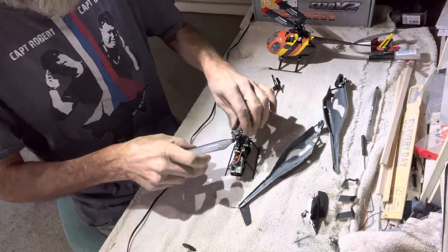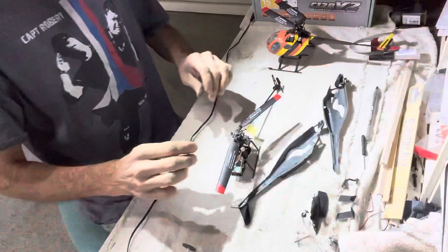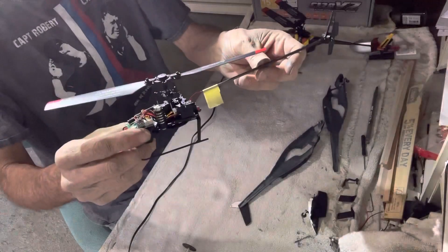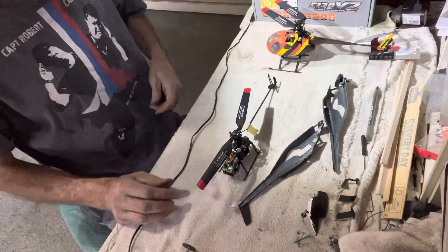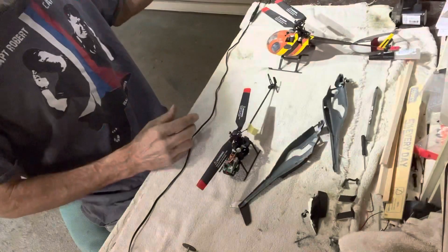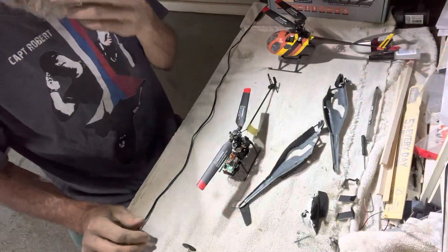But this thing takes off like a bat out of hell. That is a Firefox — yeah, Firefox rotoscale. Actually, this is not a rotoscale helicopter, they call it an RC Era. I got this off of eBay.